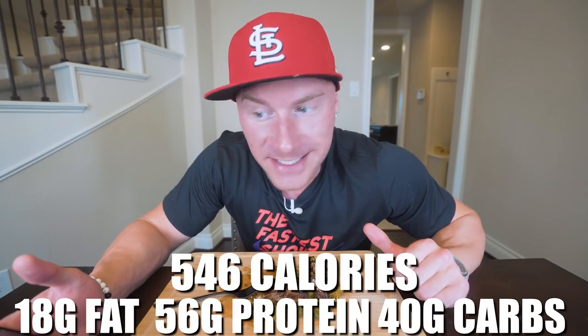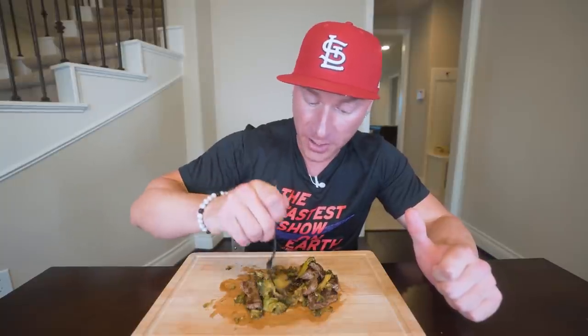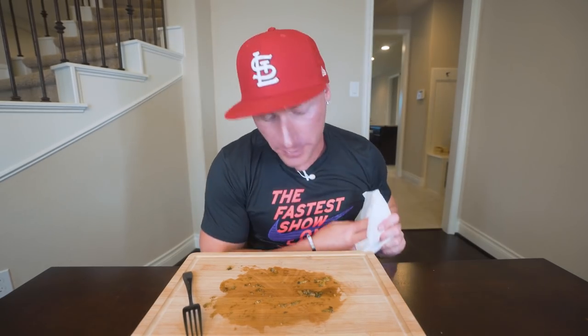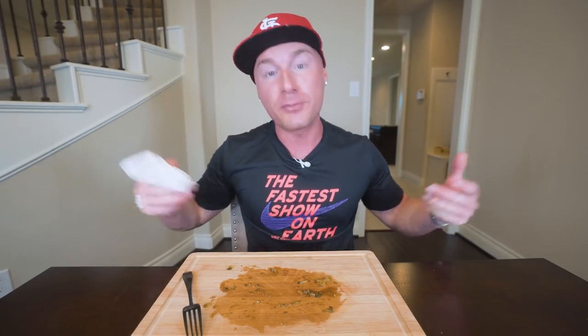For the entire recipe made exactly as shown, you end up with only 18 grams of fat, 56 grams of protein, 40 grams of carbs, 7 grams of fiber, and that equals 546 calories. If you wanted to drop calories further, you could swap the steak for chicken breast — you'll cut the fat down and still have an amazing dish. I would have done chicken and broccoli but the beef was a nice change-up. This broccoli covered in that sauce is going down fast — this recipe is a showstopper. The flavor, the sauce, the steak — even the broccoli gets a 10 out of 10.